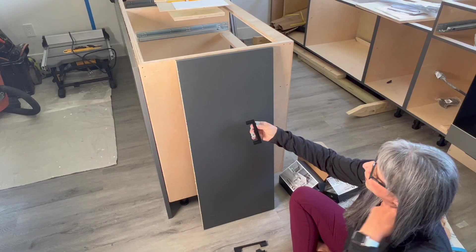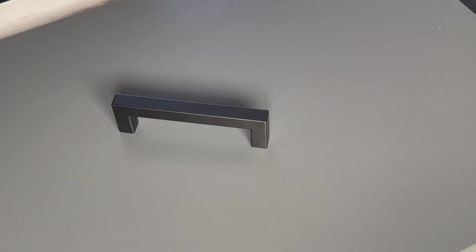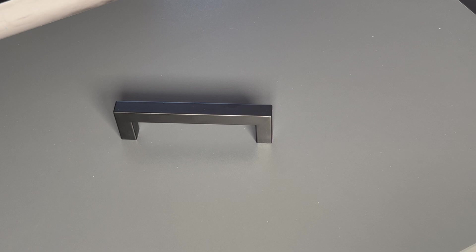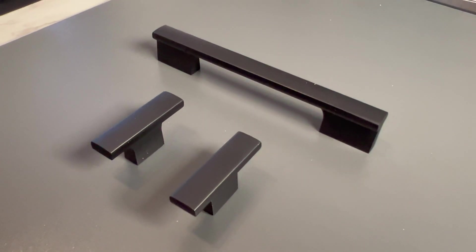So today I will walk you through how we selected the ideal handles for our kitchen. This is Option 1 — a very simple handle, very square and straight, and it comes in different sizes. This one, on the other hand, is a little bit more stylish.